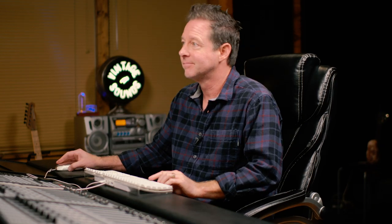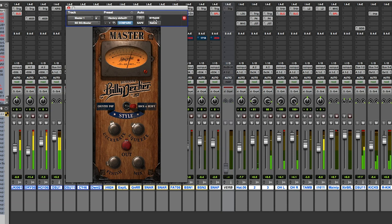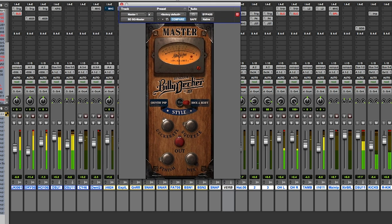Now, after we've gotten everything dialed in, let's take a listen to the before and the after and see what the Billy Decker Bus Glue Master plug-in does to your music. Before: "You give me that rush like a pedal down, red light run and top of our lungs, Tom Petty falling like I'm jumping out of a plane without a parachute with you. It's like pushing 80 in a 45, speeding through turns, right on the line. It's a feeling I'm feeling when you put your lips on mine. Yeah, you give me that rush."